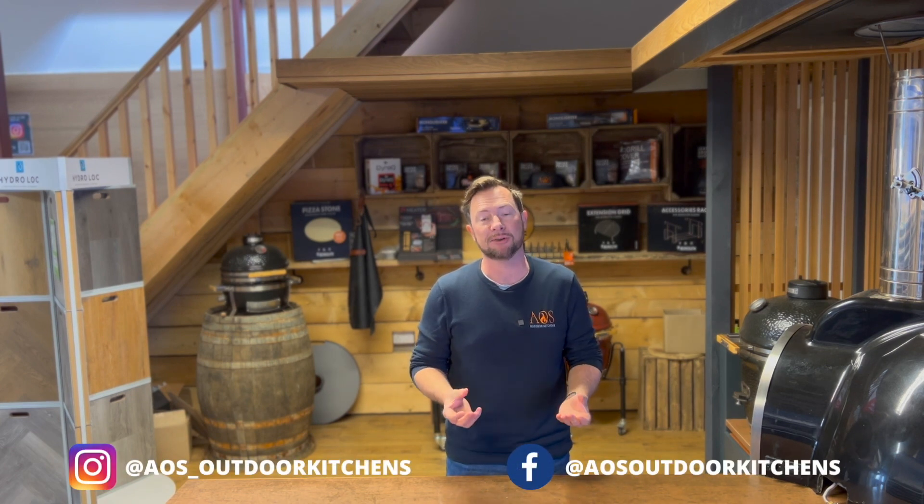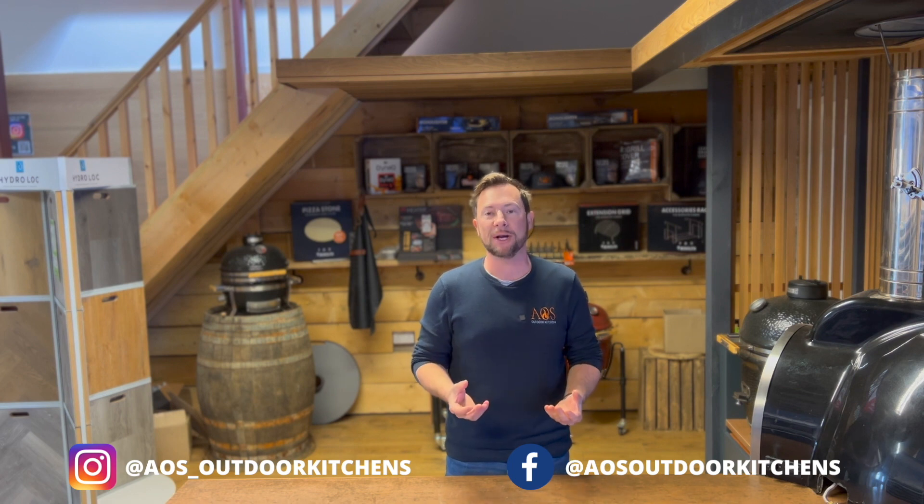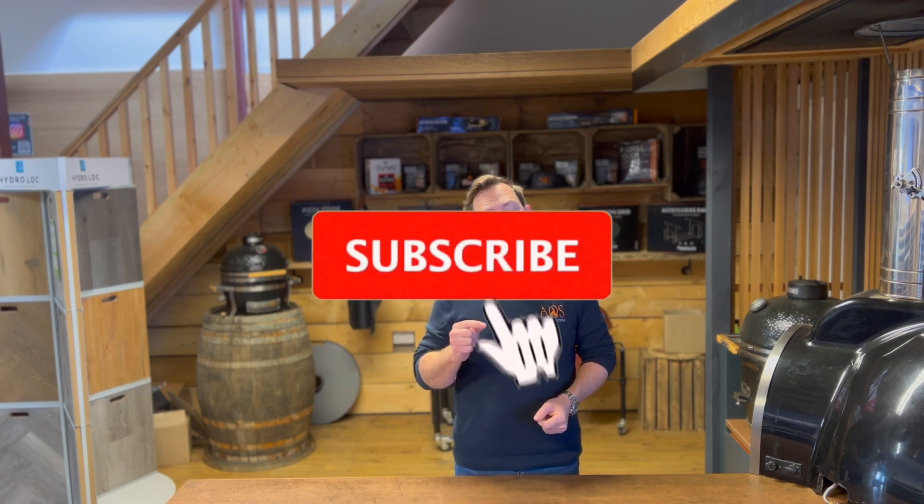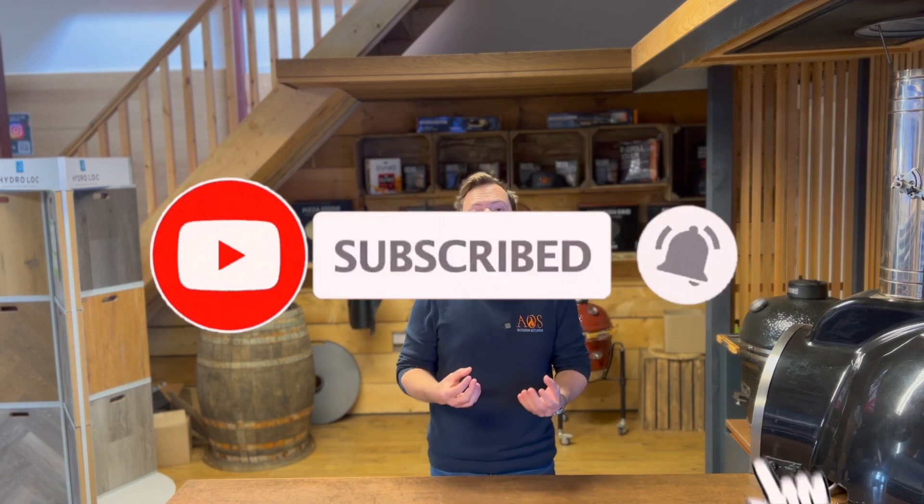I hope you've enjoyed watching this video and found some ideas and inspiration for your project or outdoor kitchen. If you have any questions about the kitchens, materials, or appliances, leave a comment below or get in touch via email or phone — details are in the description. We have Facebook and Instagram accounts where we post at least twice a week. If you'd like to see more kitchen videos, make sure you subscribe to the channel and hit the notification button — we try to do one of these once a week.